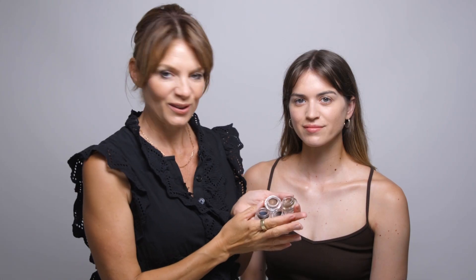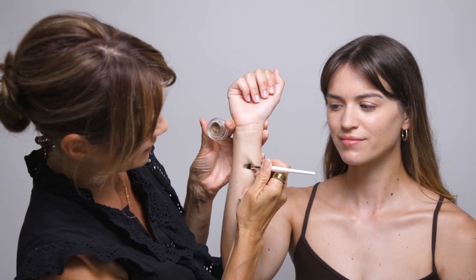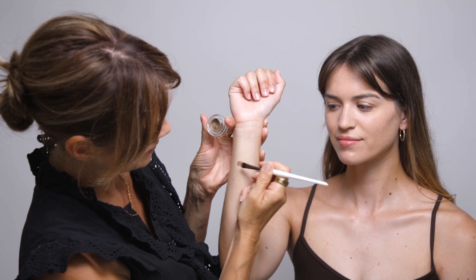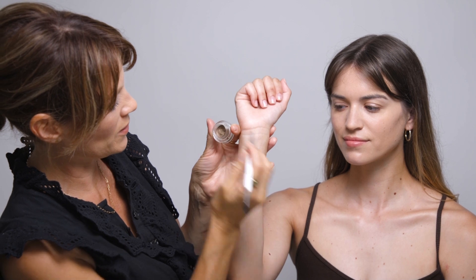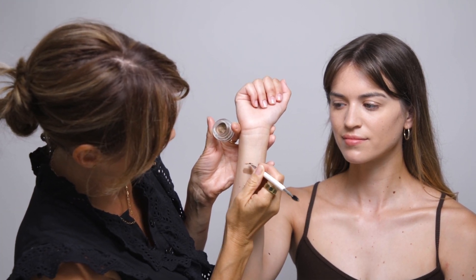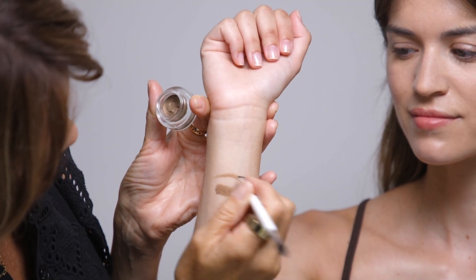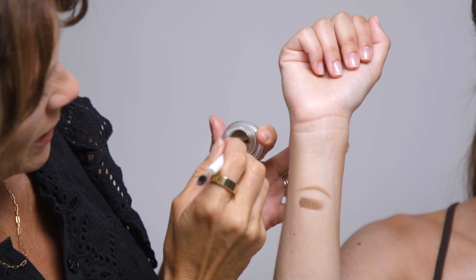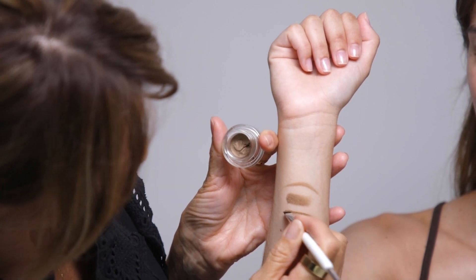So I'm going to show you how to use these beautiful colors. This first color is Glint, and applied as a dense pigment it makes a really nice strong ochre shadow, or as a brow pigment using the liner brow brush, you can brush that through the brows. It's great for fair hair, for blondes, and same again for an eyeliner along the top or bottom lash line.